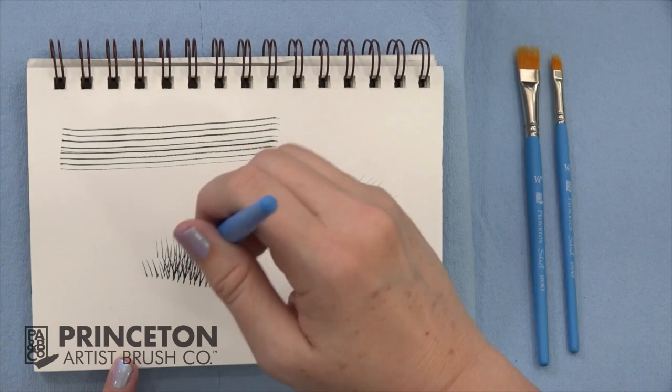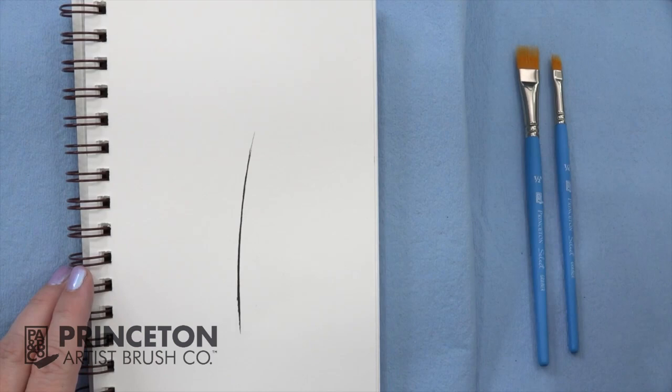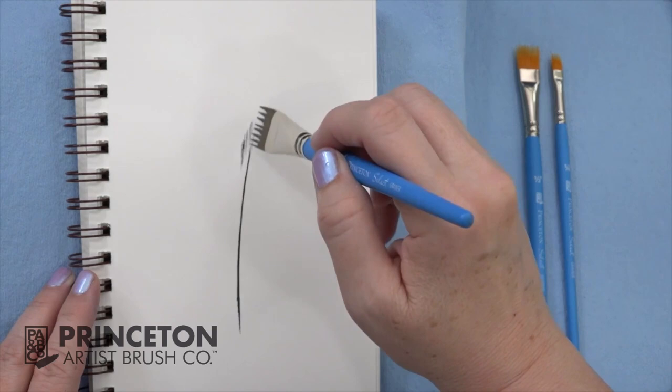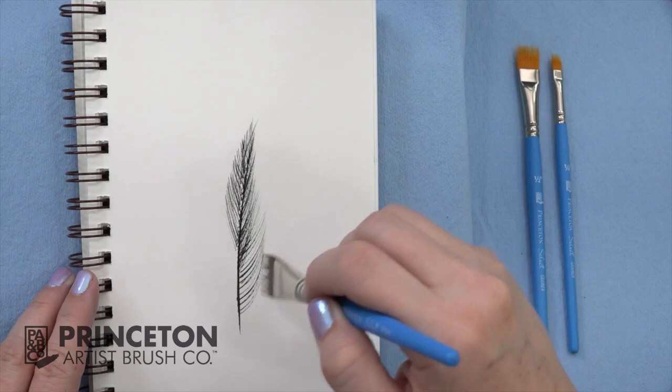Use short choppy brushstrokes for fur. Use the flat edge to create a long thin line, and then set your brush down. Flip out from the edge, from the center.